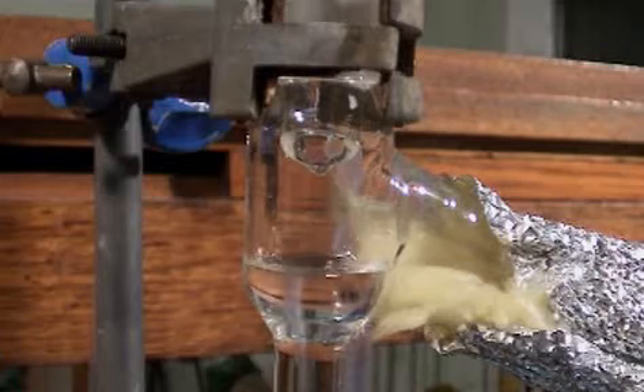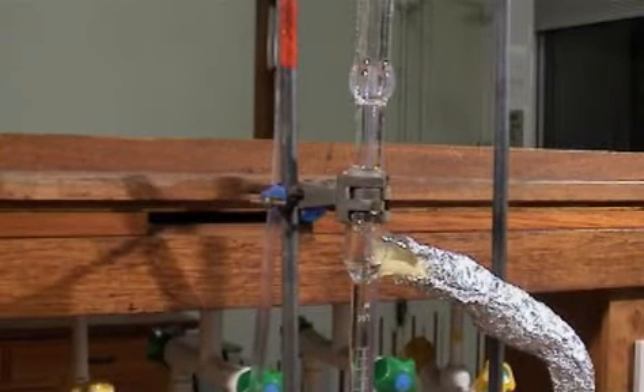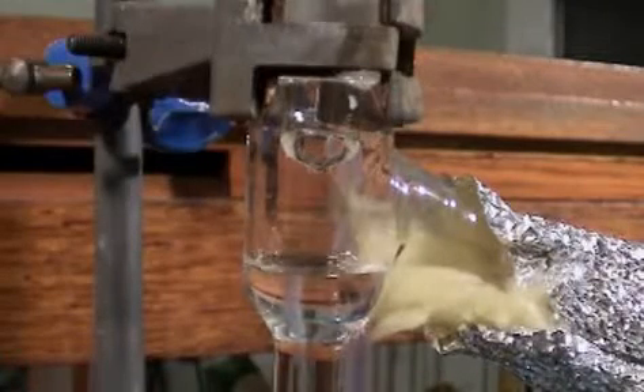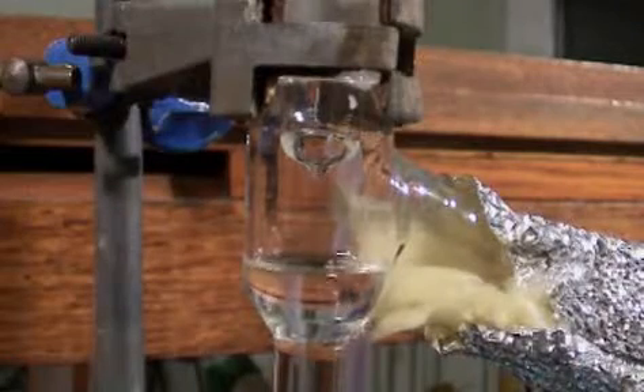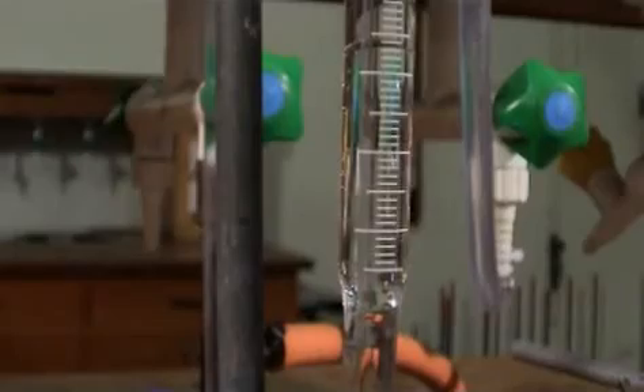We have a reaction which is producing water. And because the products are in equilibrium with the starting materials, we need to remove the water in order to drive the reaction to completion. We're using a solvent which forms an azeotrope with water. Toluene is a very good solvent for that purpose. As the azeotrope condenses and drips into the sidearm, the water separates and falls to the bottom, and the less dense solvent stays at the top.